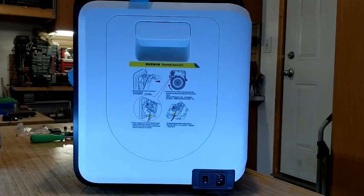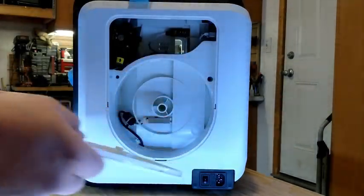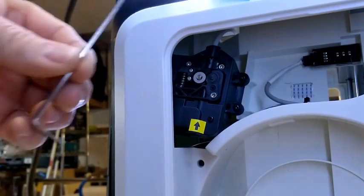Now let's first remove the side cover from our Adventure 3 to expose the feed gear assembly that is located right behind on the top left. There it is in all its glory.